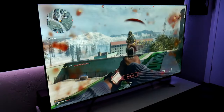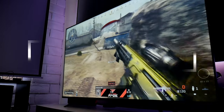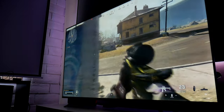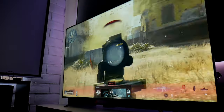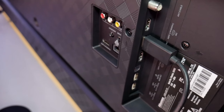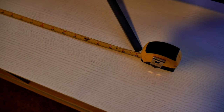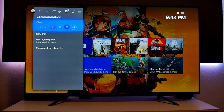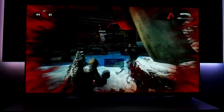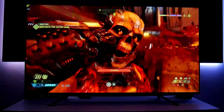Hey guys, Joestar here, welcome back to the channel. So this time I have another video with this beautiful TV — the Hisense H8G, a 4K HDR Quantum Dot TV from 2020. In my previous video I showed some of the features, including the Android operating system, the ports, and stand measurements. Now I'm going to connect it to my Xbox One X, test games you guys suggested, and show how it performs with different settings — SDR and HDR. I'm Joestar, and let's do this.